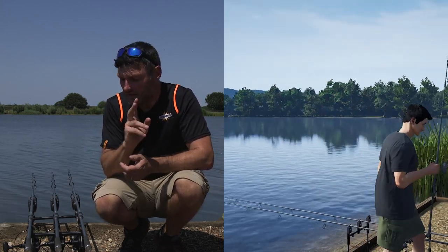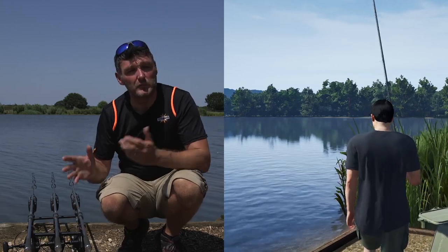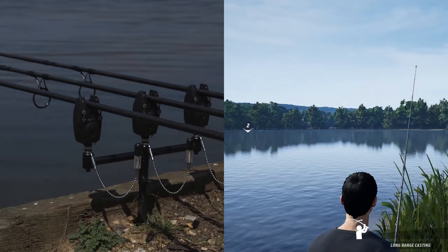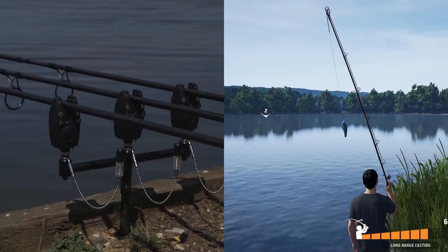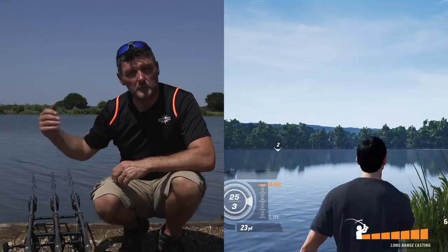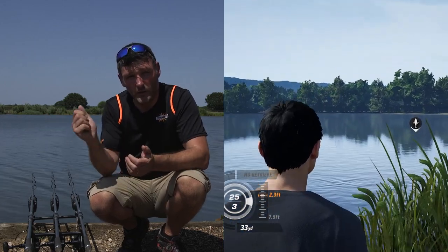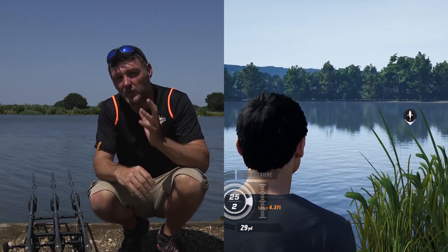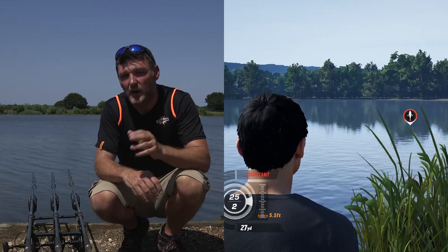The other thing you can do is leave two here as what we call sleeper rods. They all sit on these bite alarms, and if you get a bite that will tell you there's a fish on. With the other rod you can put a float out, or alternatively a lure out if you're after a perch, pike, or predator. So using multiple rods is a really good way of catching more fish.